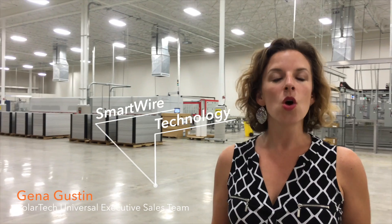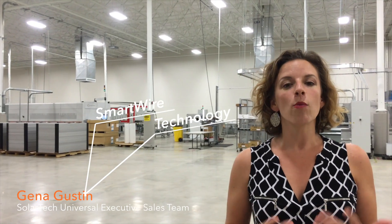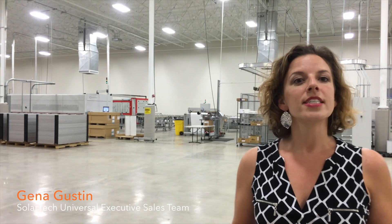Welcome to Solar Tech Universal's headquarters in Riviera Beach, Florida. We're welcoming you into our 80,000 square foot facility today where we manufacture some of the most state-of-the-art solar panels on the market. We utilize a technology called SmartWire. We are excited to bring this technology to both you and your clients, and we want to introduce you to it today — take you on a quick tour of our manufacturing line — because we hope that you are smart enough to use the best.